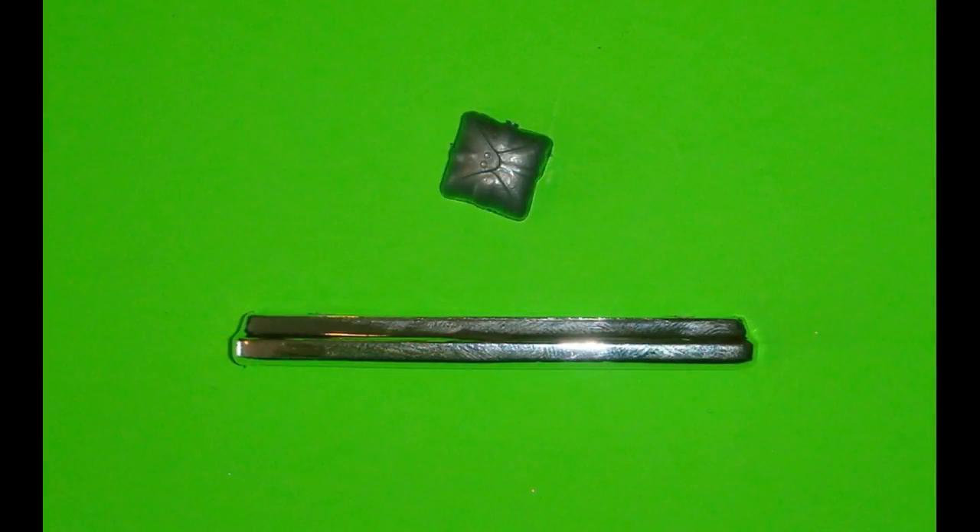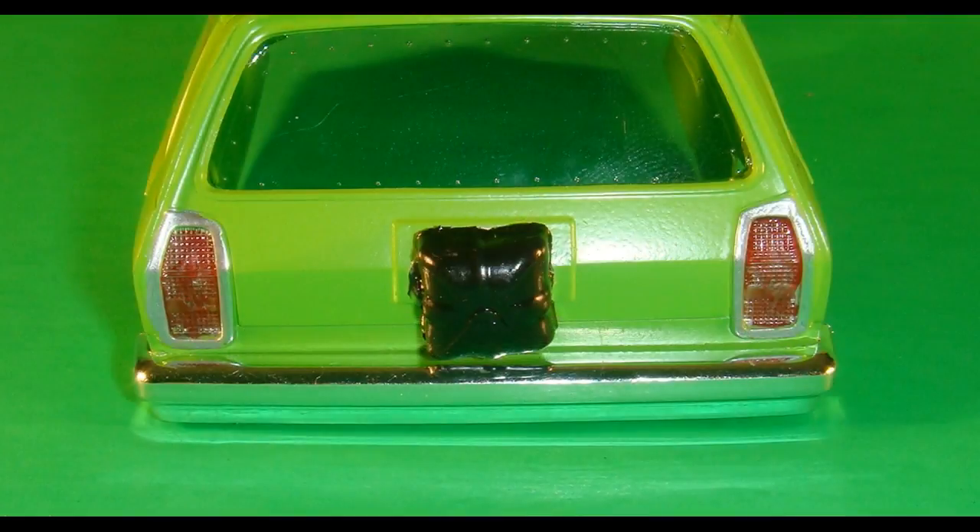Next we'll use the rear bumper and chute. The rear bumper gets installed to the body, and the parachute is painted with some semi-gloss black and then attached to the rear of the body assembly. The taillight bezels are painted silver, and the taillights themselves are painted stoplight red.